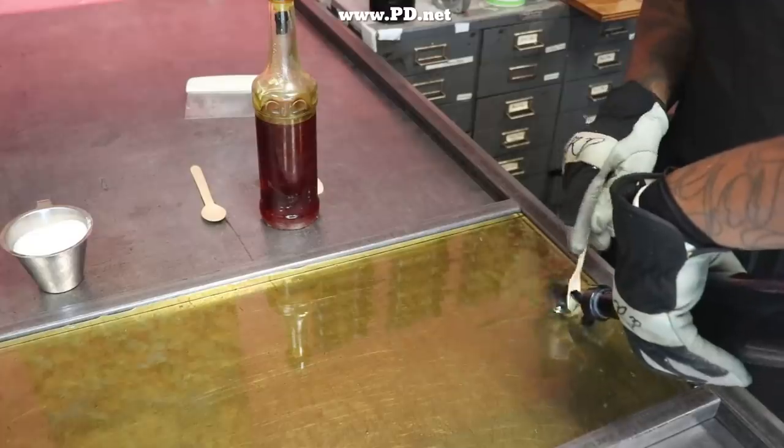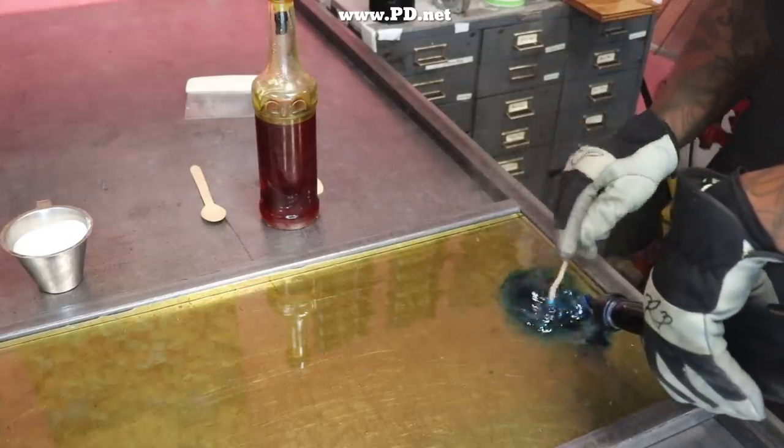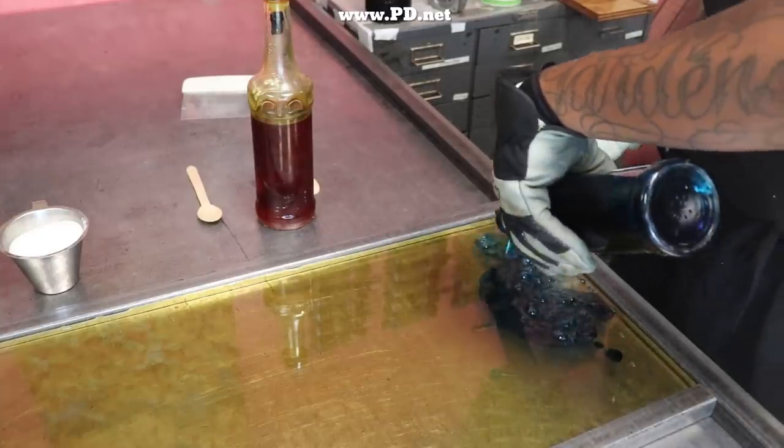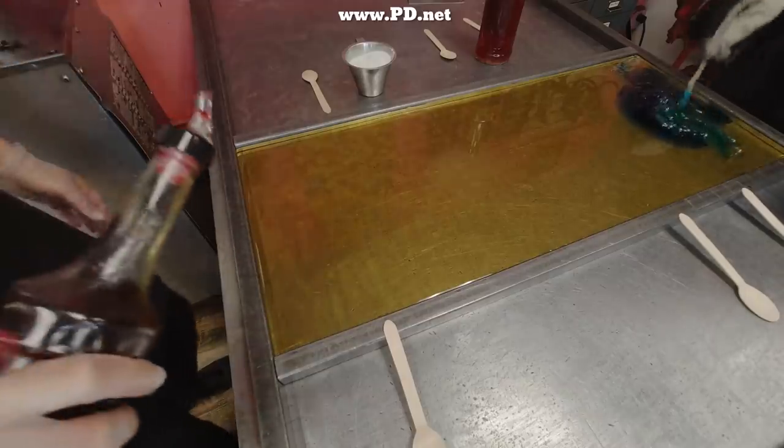Before the sugar cools, we want to add the food coloring, because the food coloring has water in it. We're going to use that extra heat to boil off the water and turn it into steam. That'll keep the candy from getting sticky, because the solution that is the sugar has almost no water left in it, and we want to keep it that way.